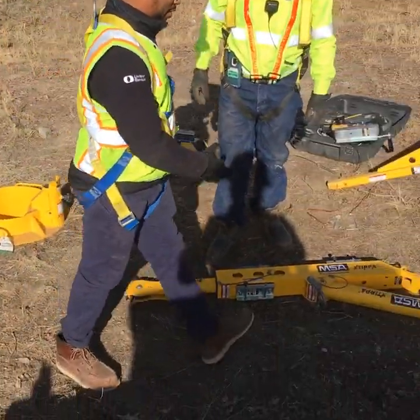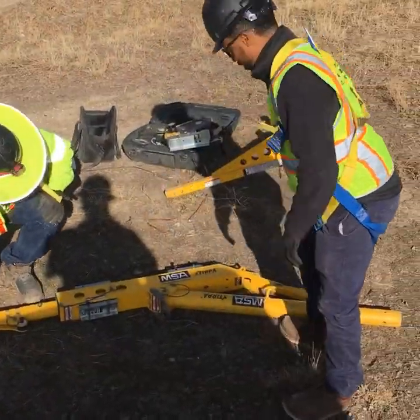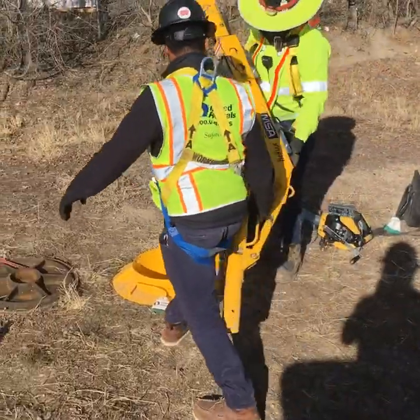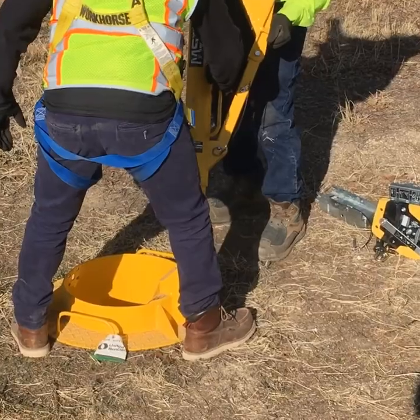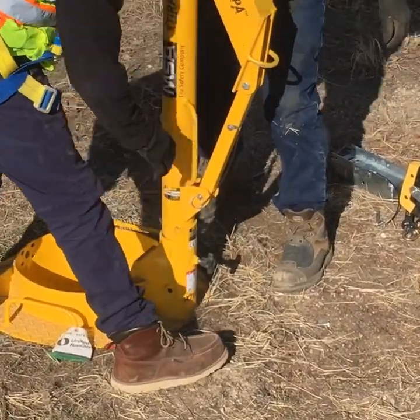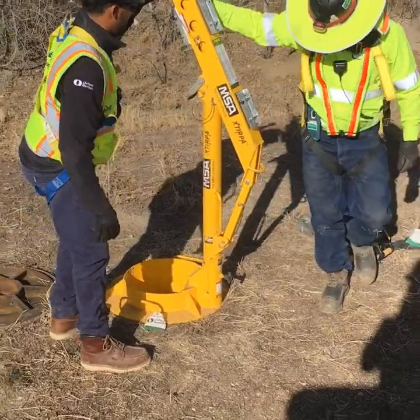Step two, we're going to install our David arm. Use two people for this. Go ahead and pin that in.